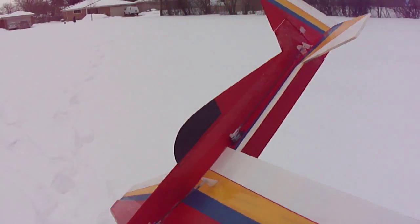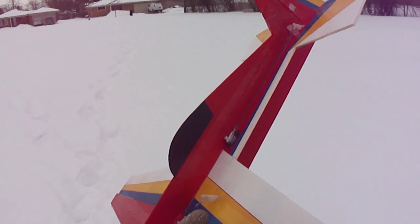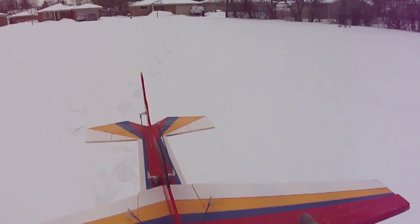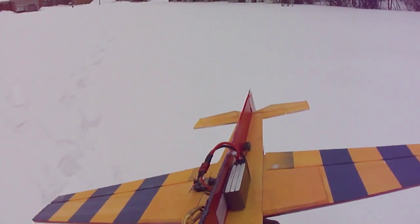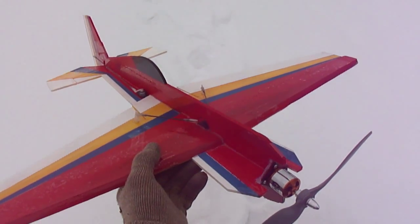I'll get the plans made up for this, and like I said you won't need any carbon fiber rod. I made this plane with a KF airfoil on the top, so the wings are really stiff but yet really lightweight. Alright, I'll get back with you — over and out.